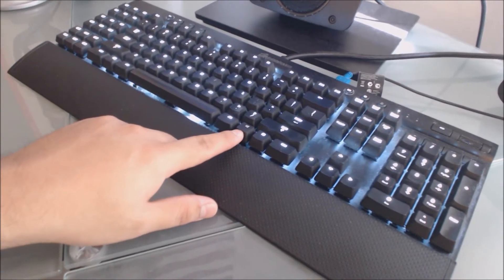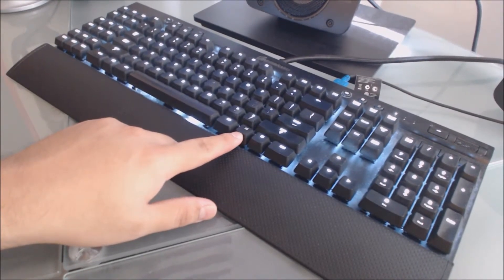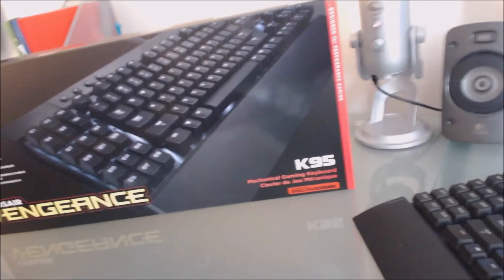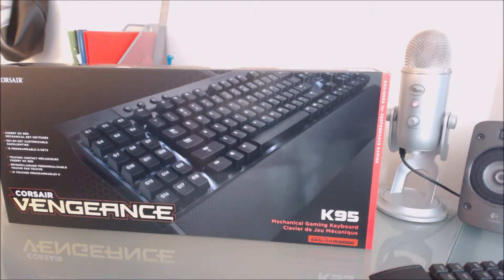This Windows key is supposed to be lit up but it's not as bright as the others — it's probably just the camera. There might be more I'm not seeing. I'm actually not going to do an unboxing because I already did one — I'll leave a link in the description. What I'm doing is talking about the Corsair K95 and my review of it.